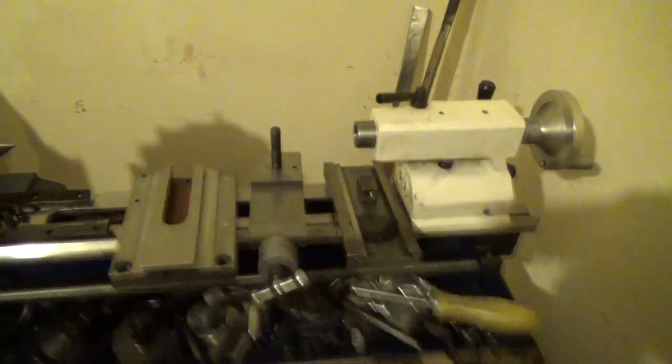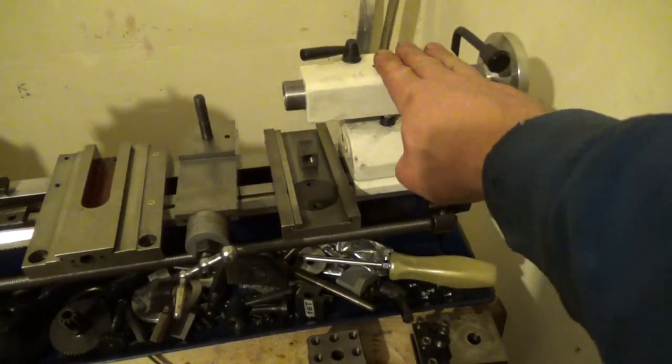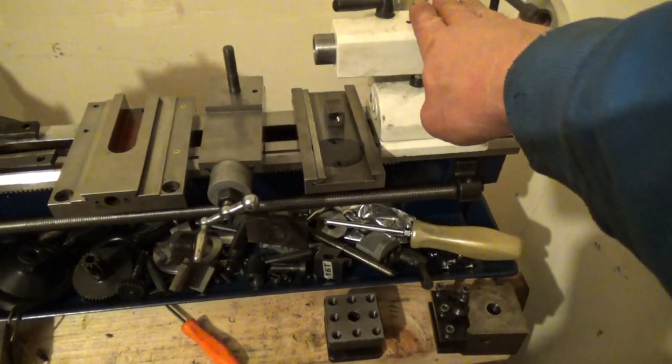I'm quite lucky — everything at the back end of the lathe seems to work really smoothly, so I'm not touching that at the moment. I just want to get it working.